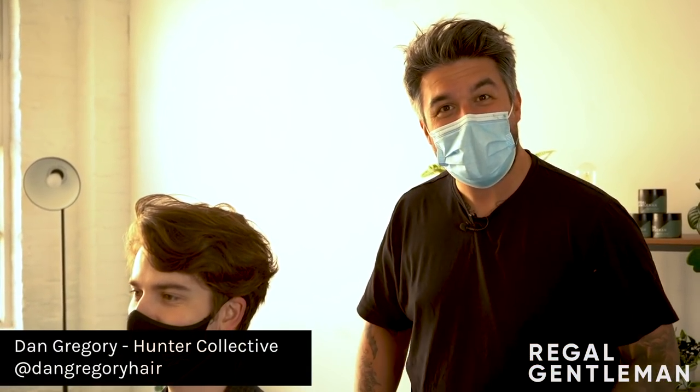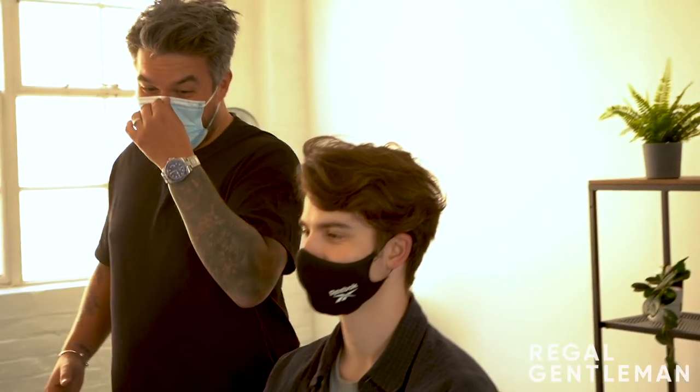All right guys, welcome back to the Regal Gentleman YouTube channel at the Regal Gentleman Studio. Today we've got Harry in the chair.